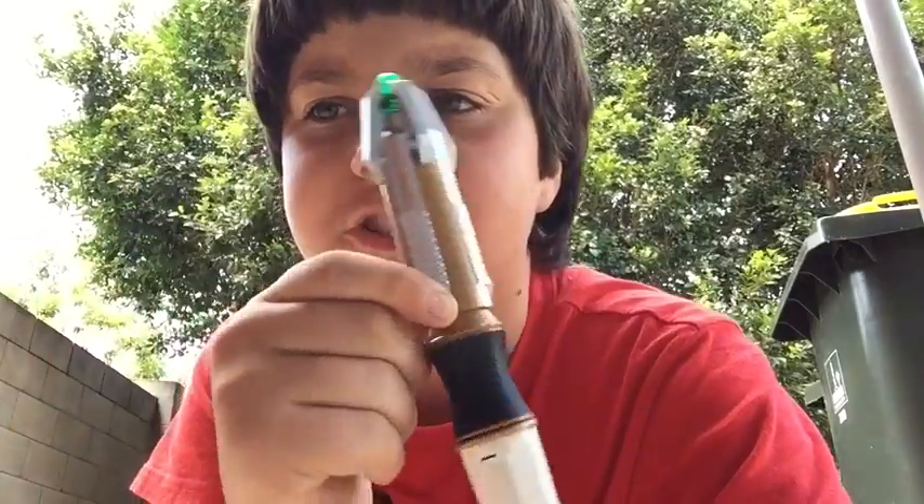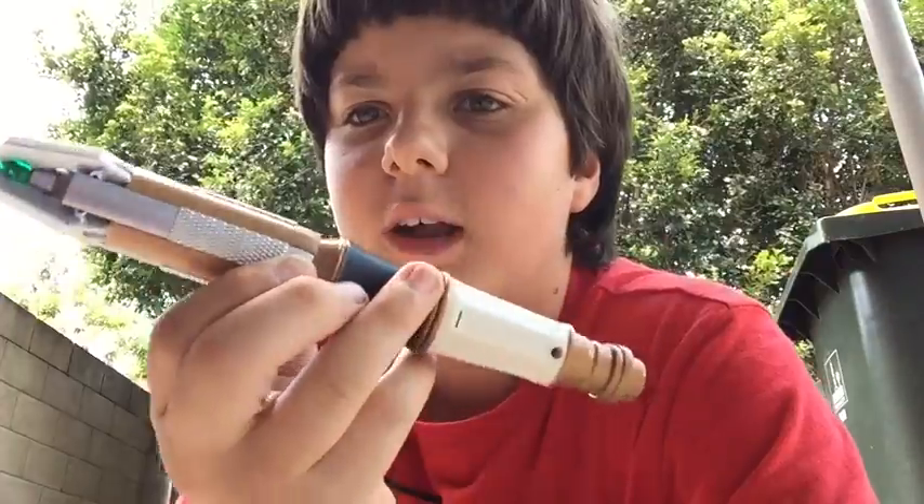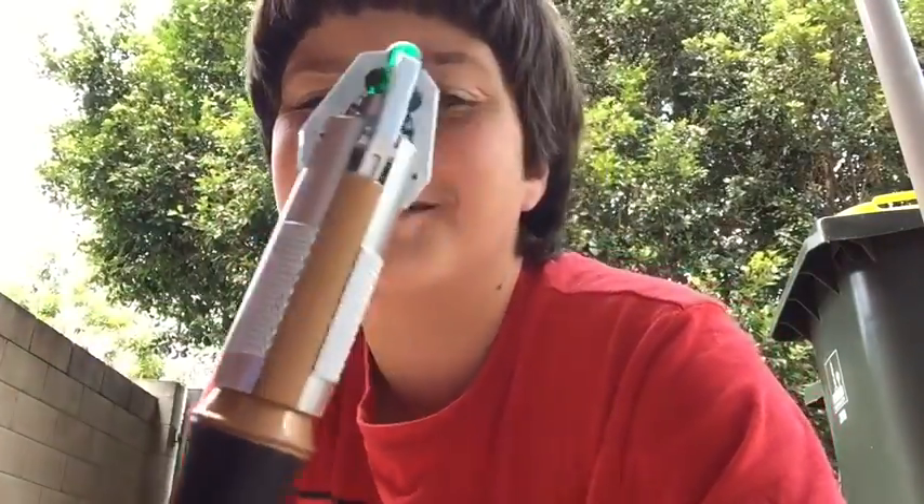Hey, it is me, Aiden, and I am doing a review of the 11th slash 12th Doctor Sonic Screwdriver. Sonic Screwdriver.